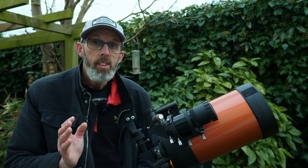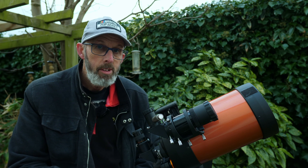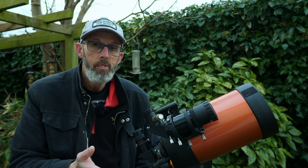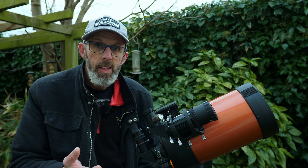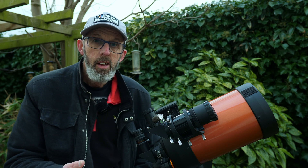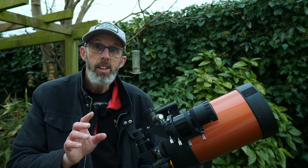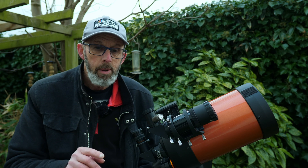One of the things I used to do when I had a telescope like this one is I used to use it to image the planets, because that's what this sort of telescope is more suitable for — the planets, the moon, that sort of thing. It's also quite good for some of the brighter deep space objects as well, like the Andromeda Galaxy and the Orion Nebula, and that's the subject I want to come on to in this video.